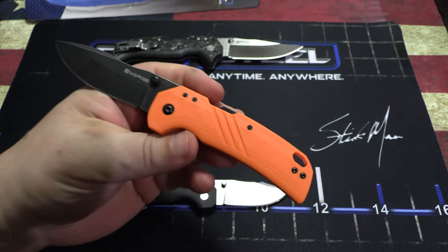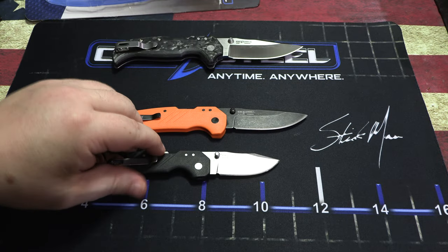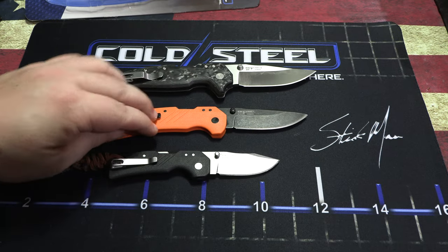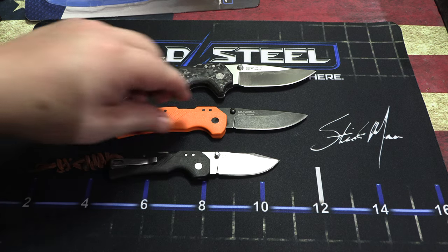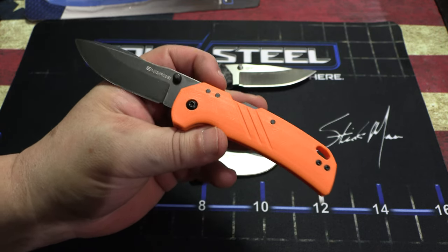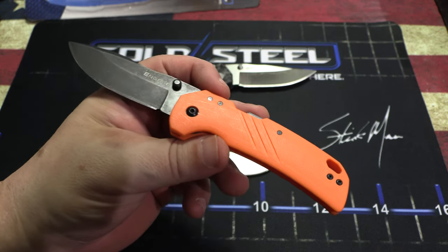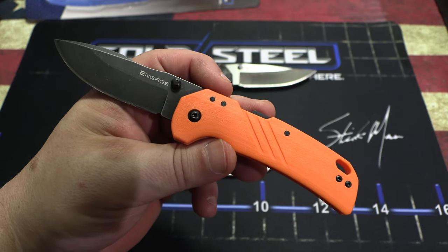There you go — just a quick review of this and a quick comparison with the other Engages. Great EDC if you're looking for something light and strong. Go check it out at the Cold Steel website — they might have them at other retailers as well.